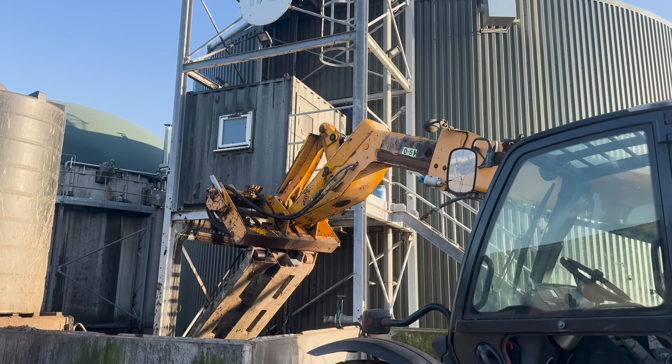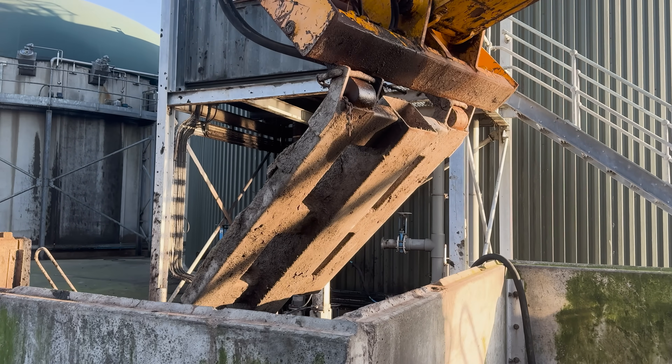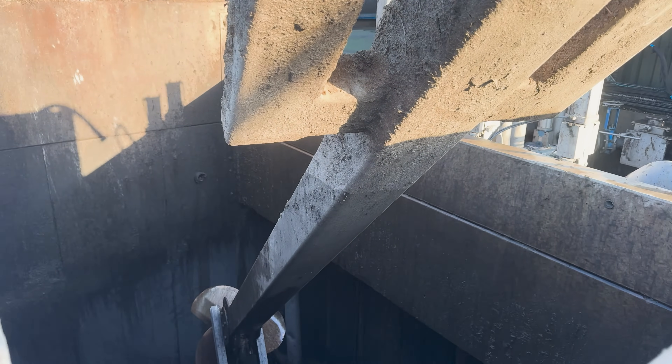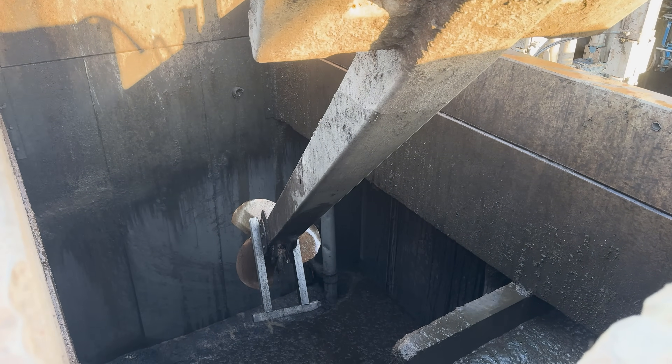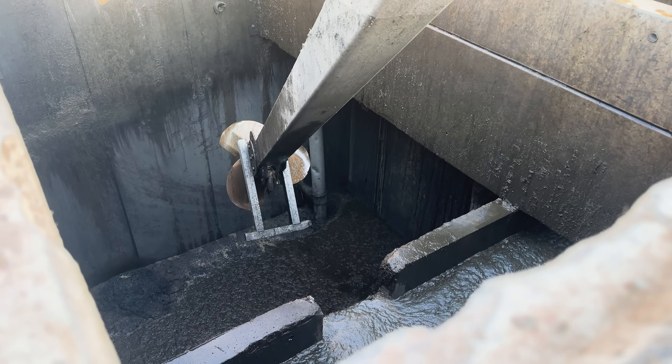So you just dump stuff in over here? Yeah - there's a pump over there which pumps in the fresh cow slurry into the first tank, fills it up. We then put in a bucket of silage, a bucket of chicken muck, and then we just stir that with this stirrer to get all the lumps out of it.